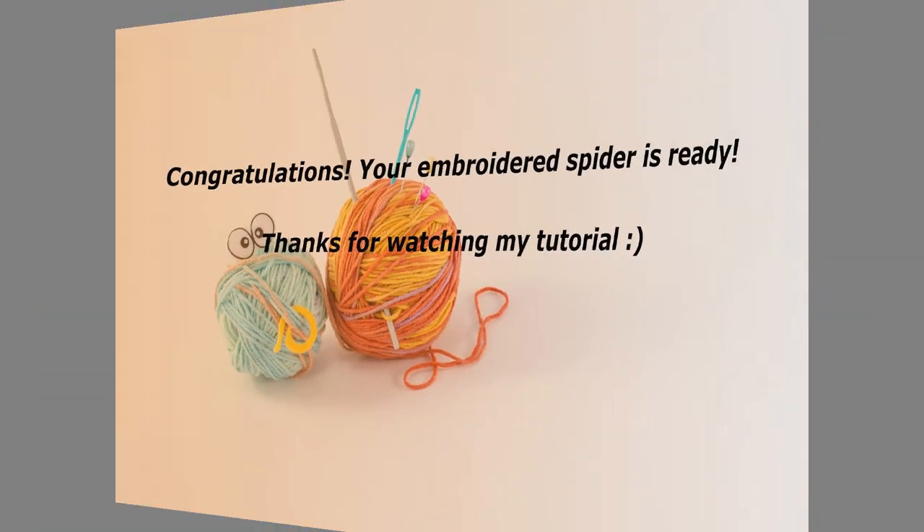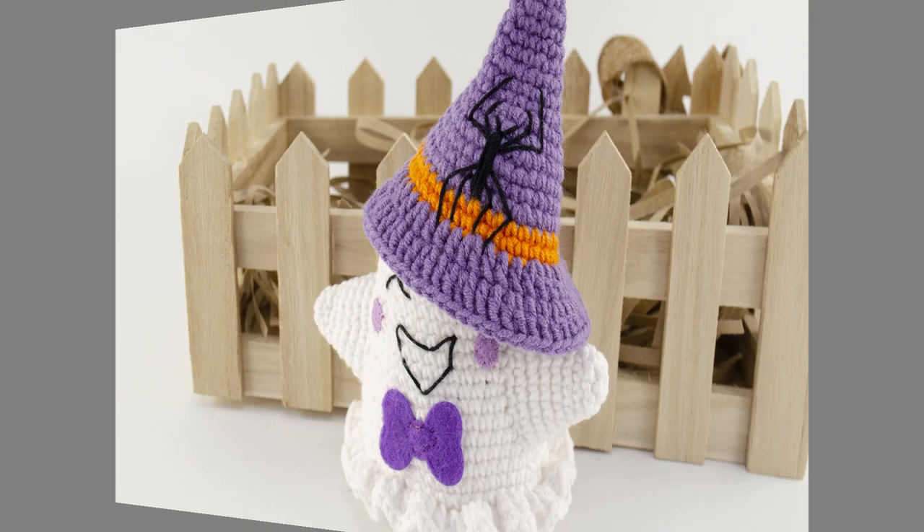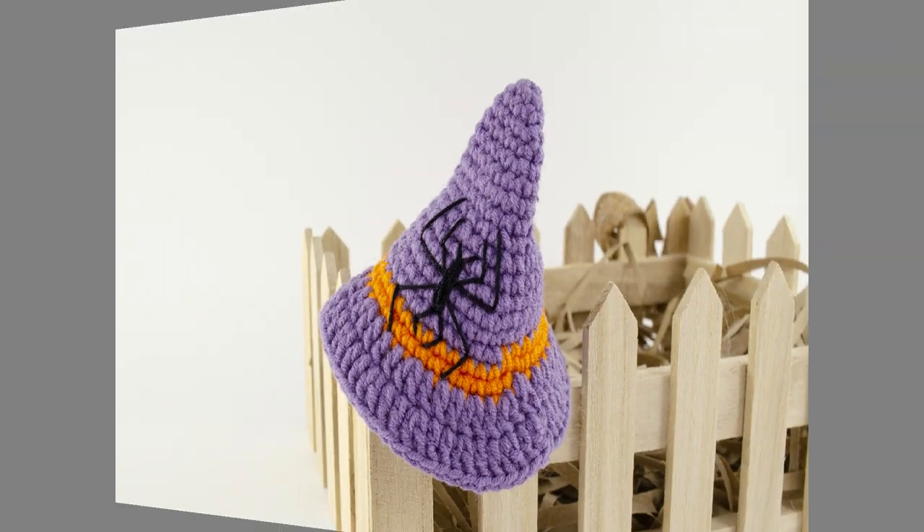Good job! Your spider is ready. Thanks for watching my tutorial. Bye-bye!